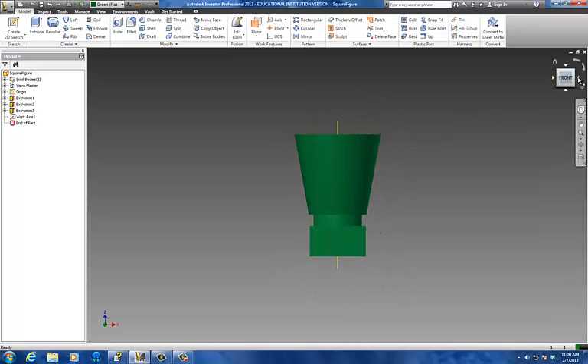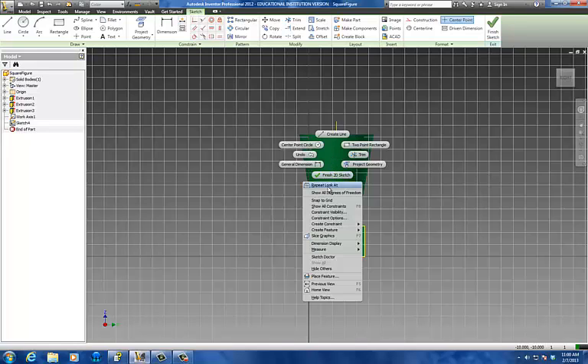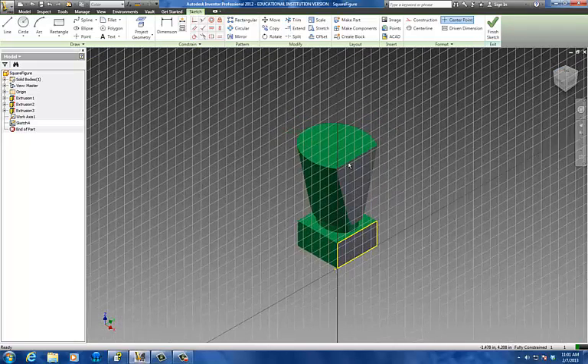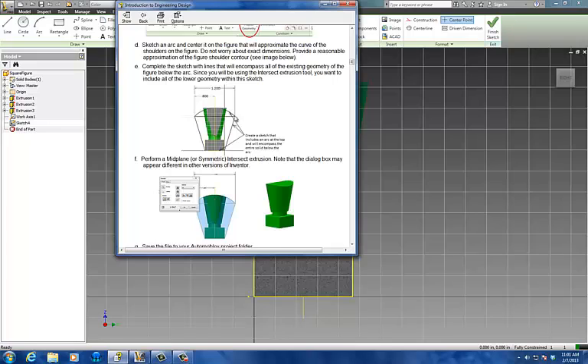I'm going to work on the side view just like that, and I'm going to create a new sketch. I'm going to right-click here — this is called slice graphics. What slice graphics does is it lets me look straight into my shape. It hasn't removed this part, but it lets me look at it as if it was removed, and it'll put it back when I'm done. Basically what we need to do here is create this shape. It doesn't give you actual dimensions — it gives you a couple dimensions as reference, but for the most part we're making it up.